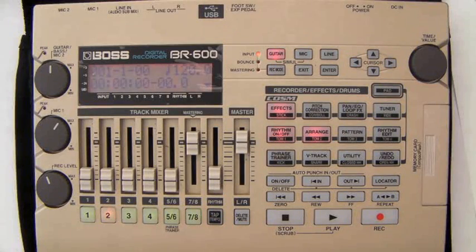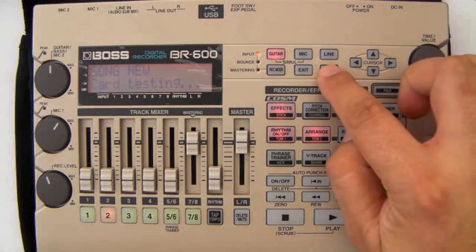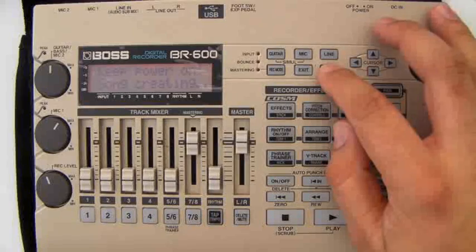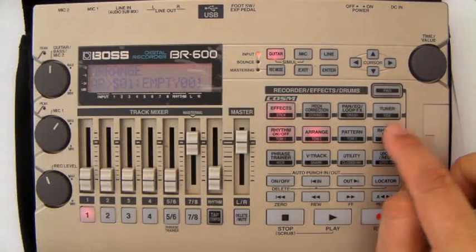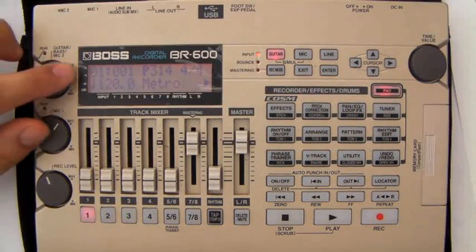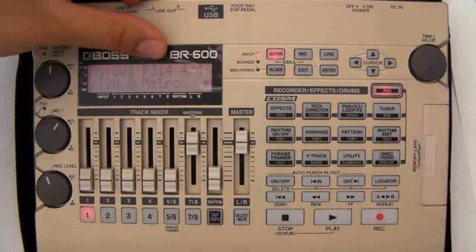We have steps and then we have starting bars. I'm going to create a new song and show you how to go through it. There's our new song created. I'm going to turn the rhythm on, press Arrange, choose a song arrangement, and press Rhythm Edit. We go into Enter Step — there we go. We've got our first step, the starting bar, and then the pattern.